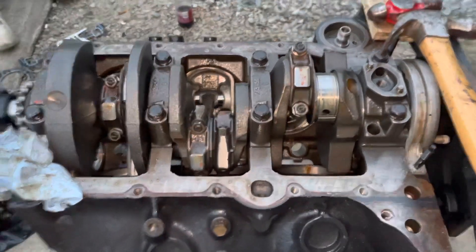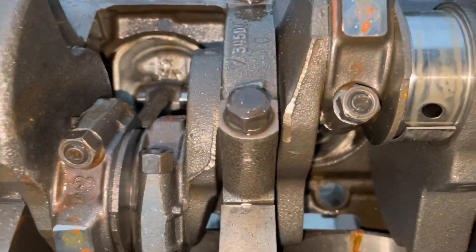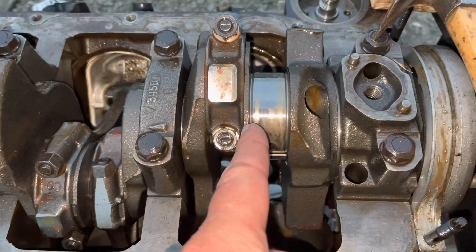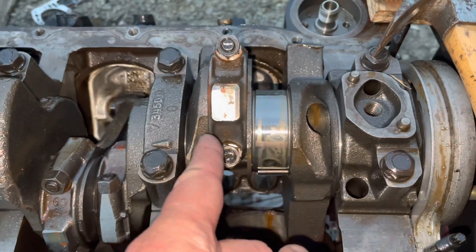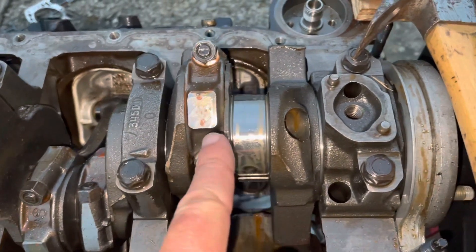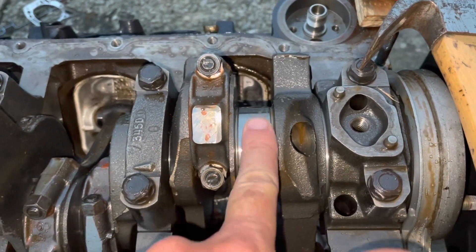Continuing with this 4.3 teardown — one of my customers asked me a question recently and I wanted to answer it. As you can see, the V6s have what's called a split crank pin. On V8s, this pin is one piece, so two rods sit side by side on the same crank journal. But in the V6s, they're offset by 30 degrees, so each rod has its own individual bearing surface to ride on.